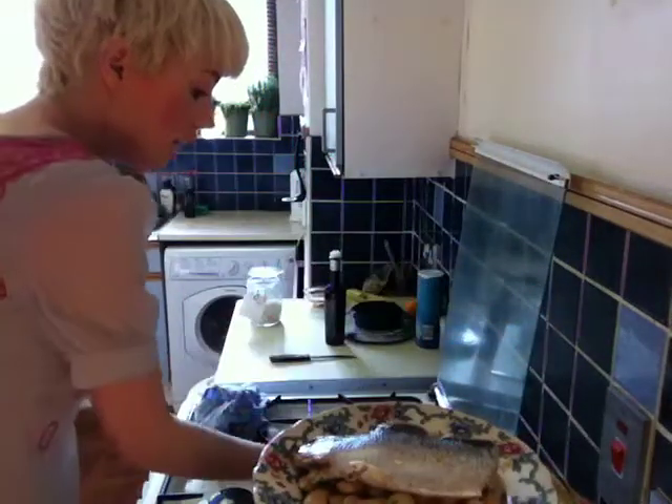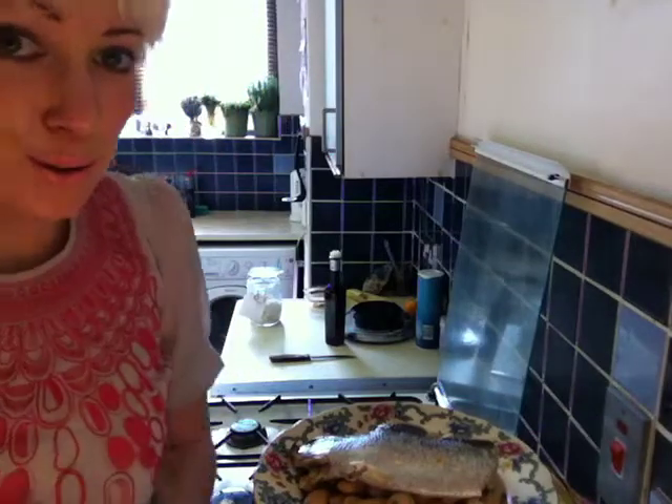And there you have an extremely simple, extremely tasty dinner. Enjoy.